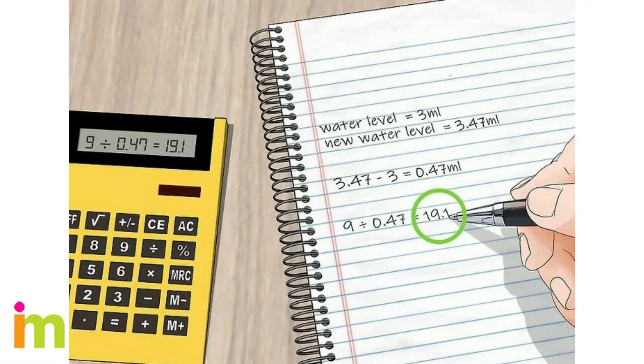Divide the gold's weight by the difference in the water level. The density of the gold equals its mass divided by its volume. After calculating the density, compare the result to the standard density of gold, which is 19.3 grams per milliliter. If your number is way off, chances are you have a fake. Keep in mind, though, that some combinations of metals in fake gold can have a density similar to real gold.